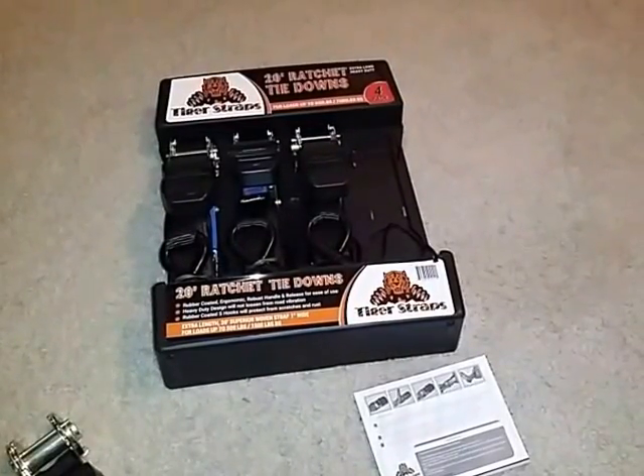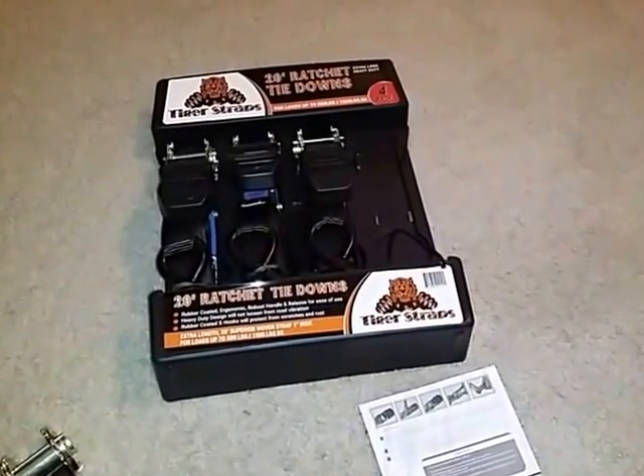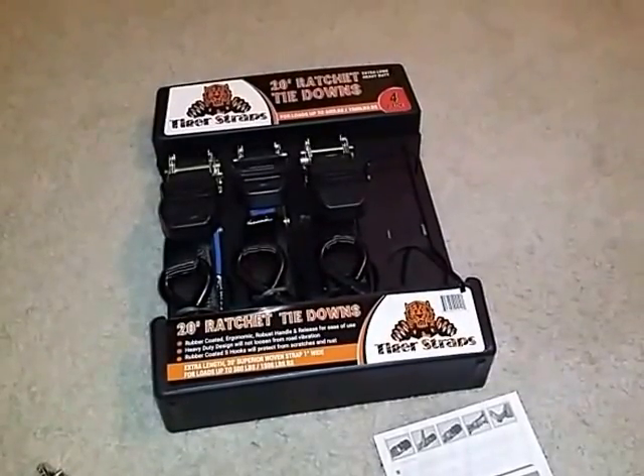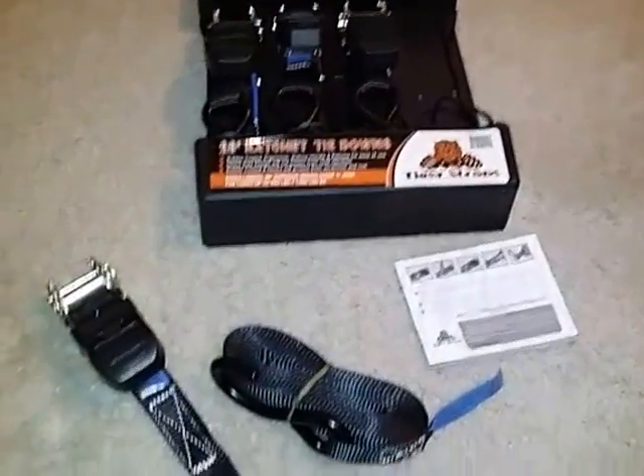Hi guys, tonight I have a product for all the guys out there — or if you're a girl and you see the need to use these, you can use them too. These are the Tiger Straps 20 foot ratchet tie downs. They come in a pack of four. They are extra long and heavy duty.